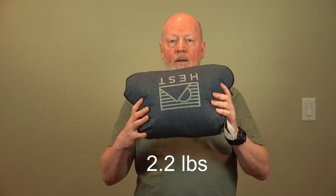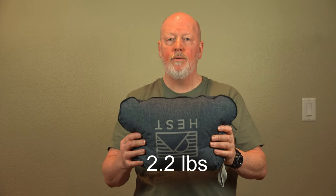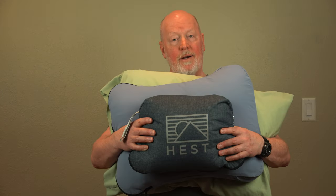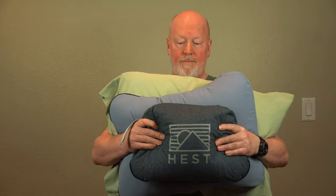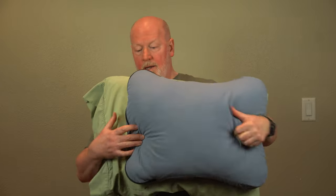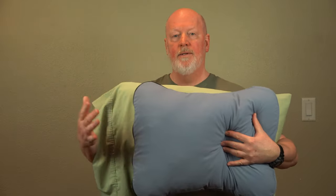It weighs 2.2 pounds per the manufacturer. Here's a comparison of the sizes — this is when it's folded up, and here's when it's fully deployed. You can see the difference between a regular house pillow and the HEST pillow.